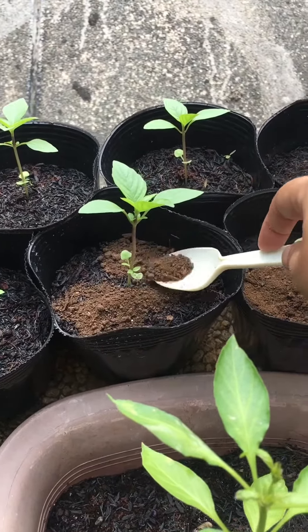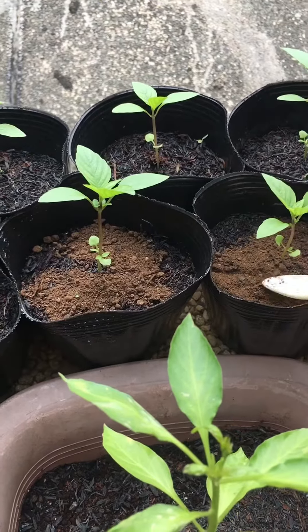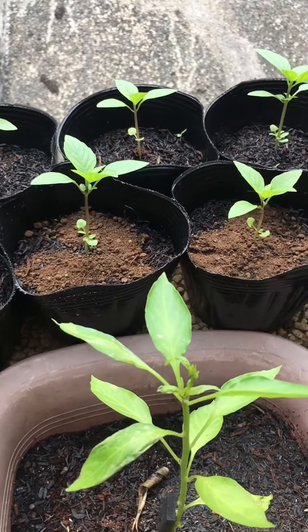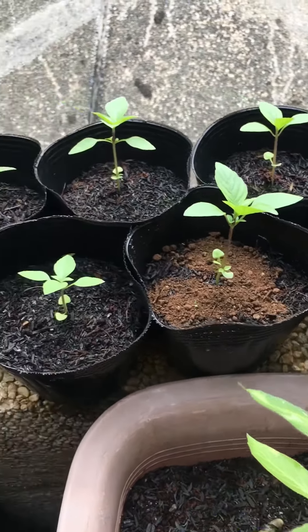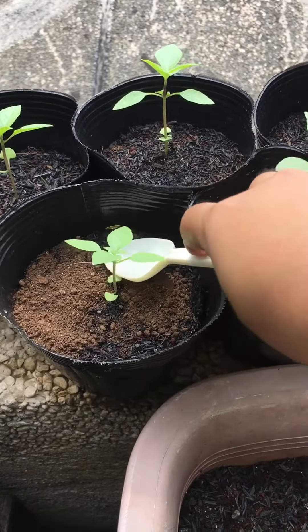Another thing to take note when adding fertilizer: don't just leave it on top of the soil. Make sure to water the soil after adding the fertilizer.